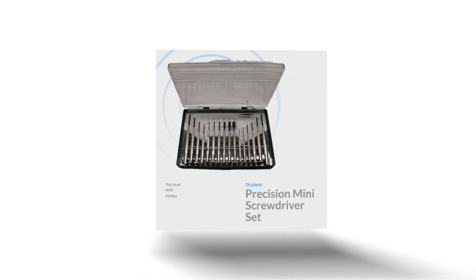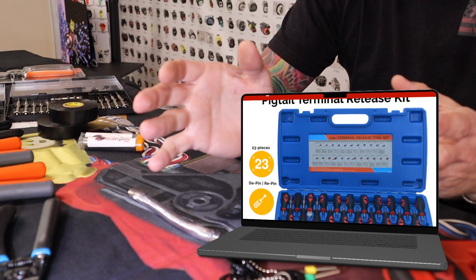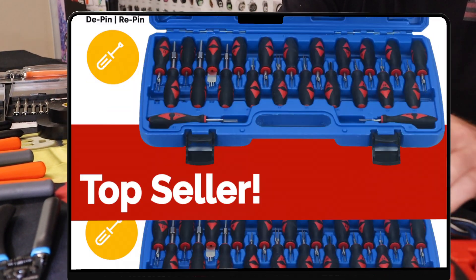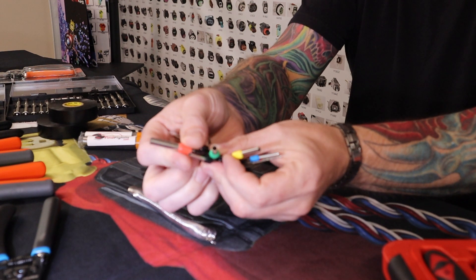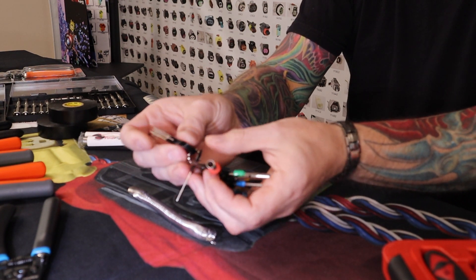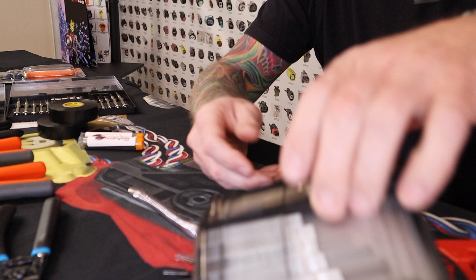Starting at the basic end, we have screwdrivers and wire strippers, and we move up to d-pin tools that allow you to remove wires out of most connectors. These can range from sets like this more universal basic set — they're a little cheaper and easier to break, but they actually do pretty well for most stuff — up to the bigger kits.